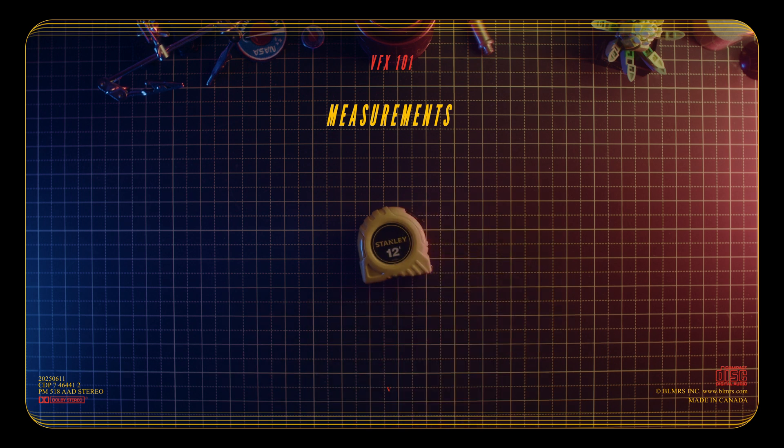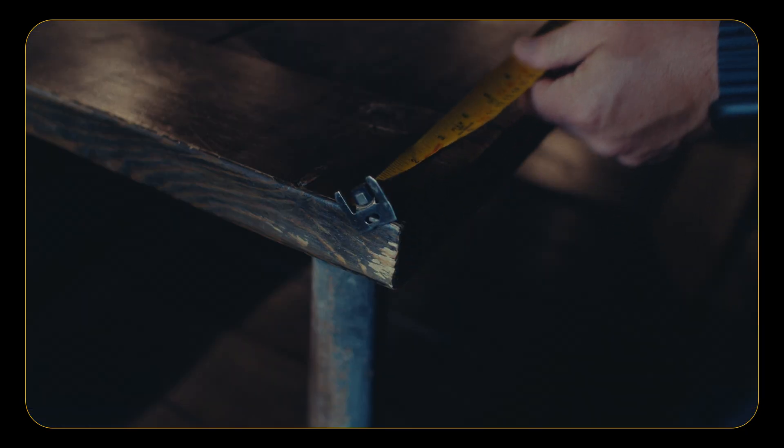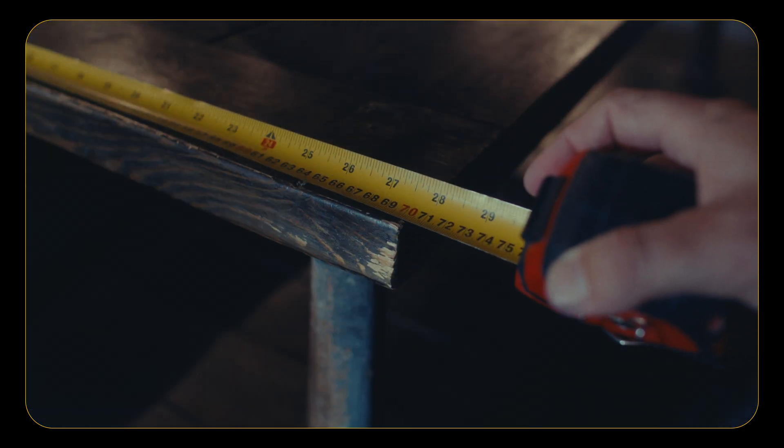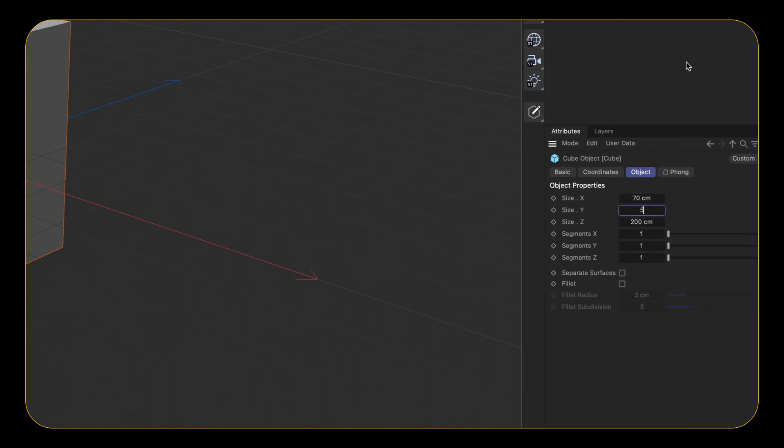Measurements. While not something I typically always do on set, they are nice-to-haves and relatively easy to get. Just a small tape measure that allows you to quickly grab a measurement of something simple in the scene — whether it's a tile, a chair, a table, something planar, or a pole. Something simple enough so that when the VFX artist is setting up their scene, it's correctly set up to scale. And scale matters in visual effects. Also, while any unit of measurement is fine, typically VFX is always metric.